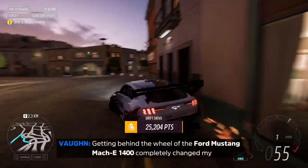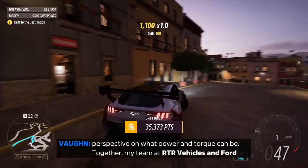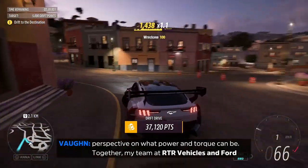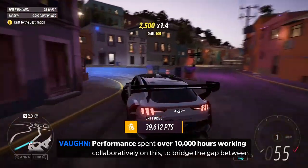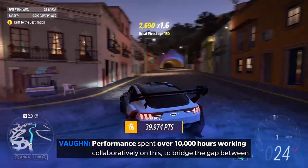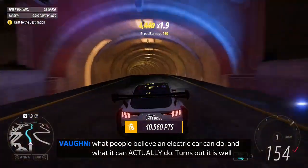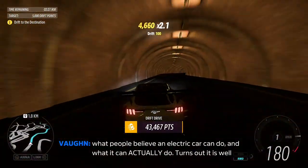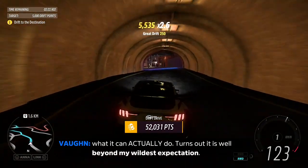Getting behind the wheel of the Ford Mustang Mach-E 1400 completely changed my perspective on what power and torque can be. My team at RTR Vehicles and Ford Performance spent over 10,000 hours working collaboratively on this to bridge the gap between what people believe an electric car can do and what it can actually do. Turns out, it is well beyond my wildest expectations.